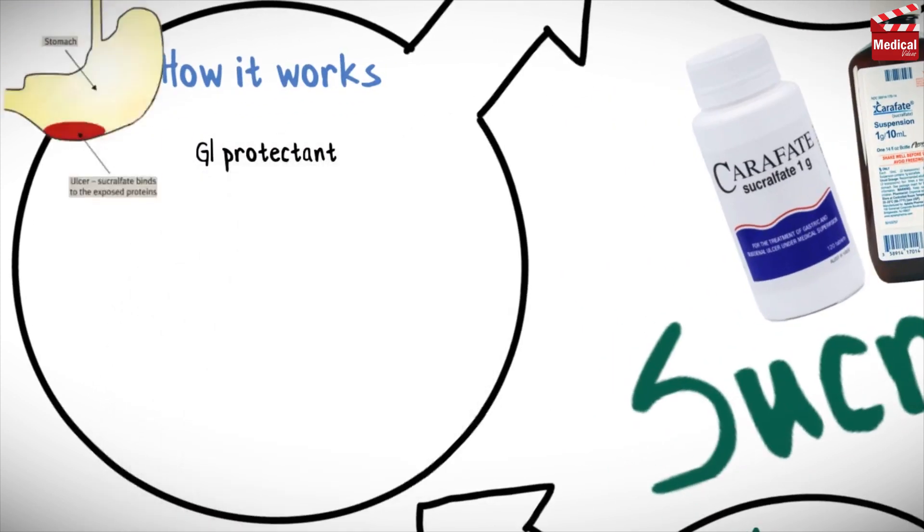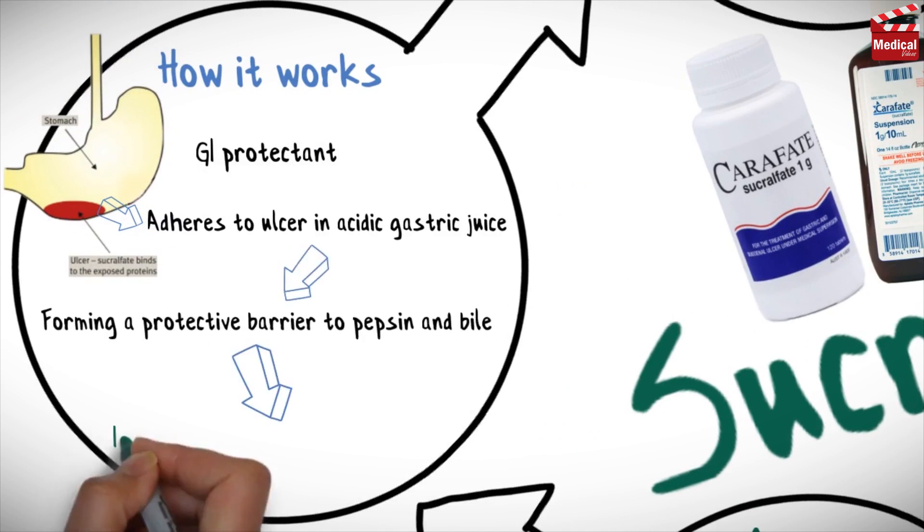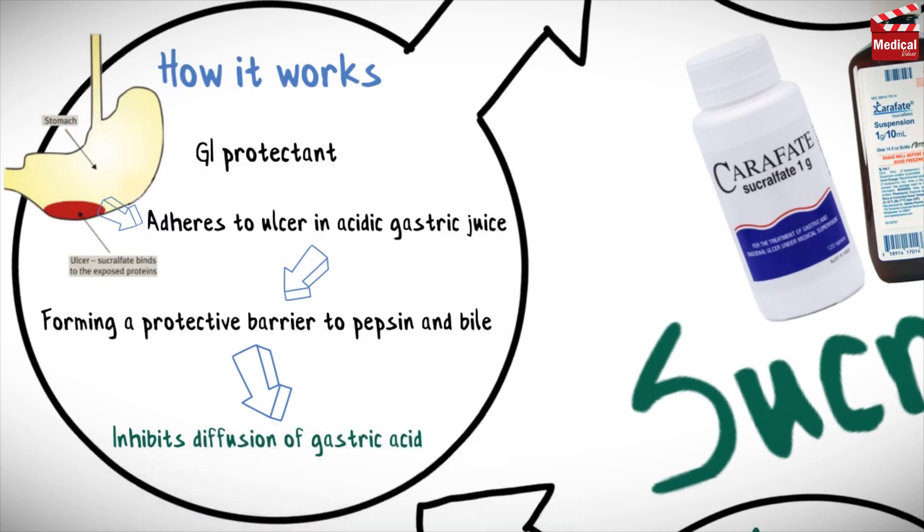Sucralfate is a gastrointestinal protectant. It adheres to ulcers in acidic gastric juice, forming a protective barrier to pepsin and bile, and inhibits the diffusion of gastric acid.